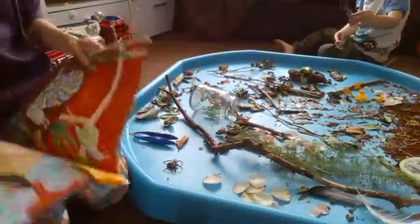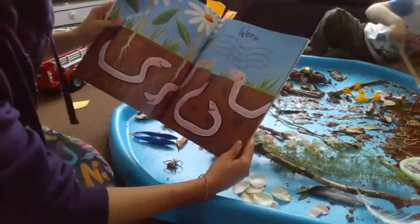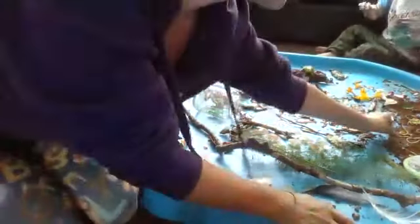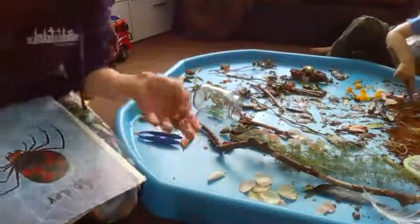First, we have our worms. 'I wriggle and wriggle down into my hole. And then when I want something scrummy, I munch a few mouthfuls of marvellous mud. Do try some — it's really quite yummy.' Can you find the worms? We can use some worms to do some wriggly lines.